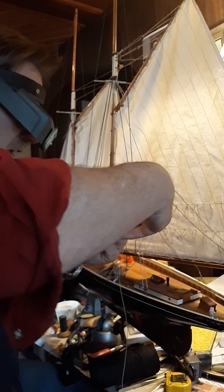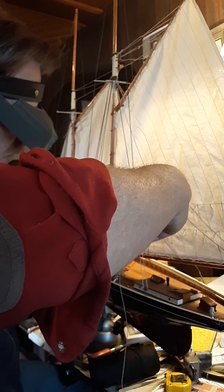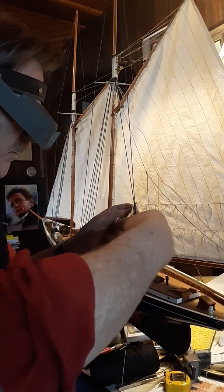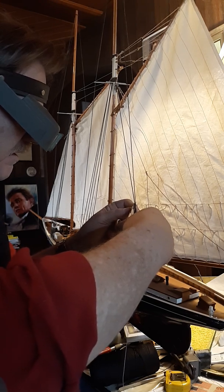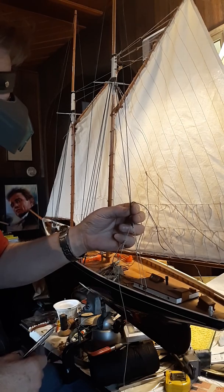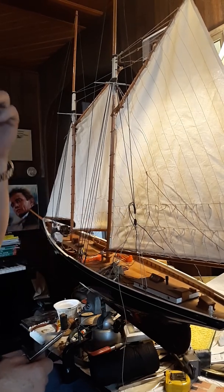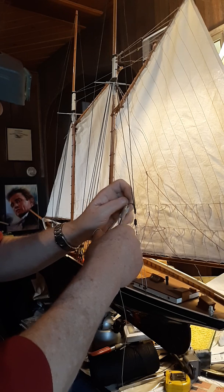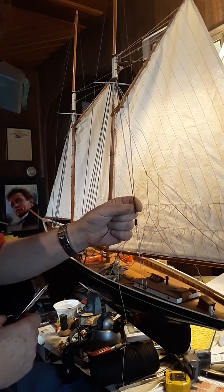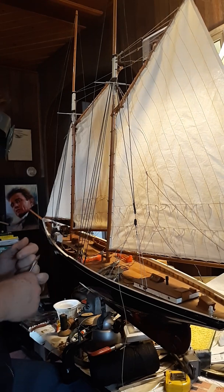I've been doing ship models since I was in eighth grade. The first ship model I ever tried was a plastic model of the USS Constitution — cut my teeth on it, and I finished it too. Built it in my bedroom in my father's house at Paradise Farm, Middletown.